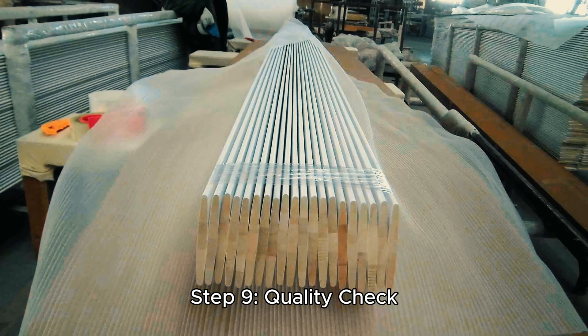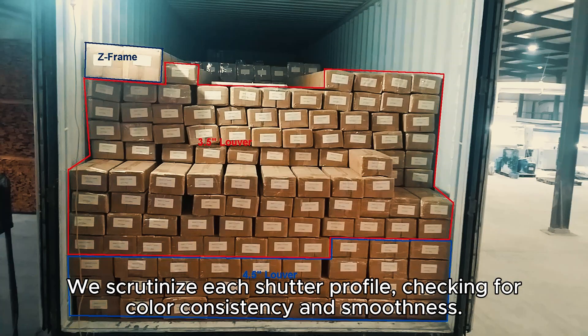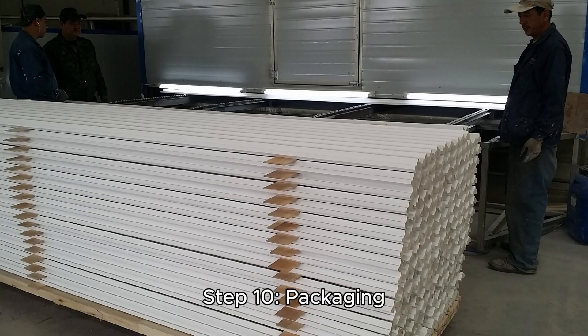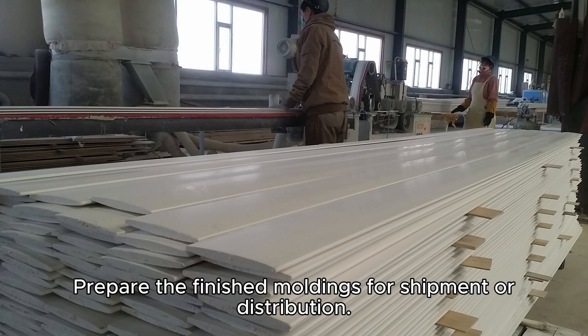Step 9: Quality Check. We scrutinize each shutter profile, checking for color consistency and smoothness. Step 10: Packaging. Prepare the finished moldings for shipment or distribution.